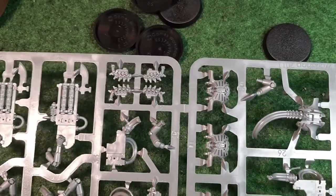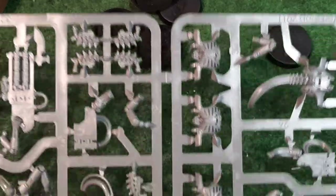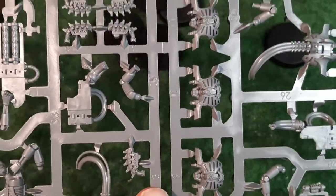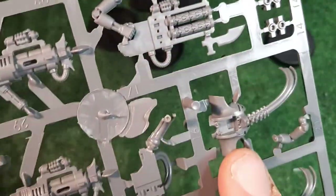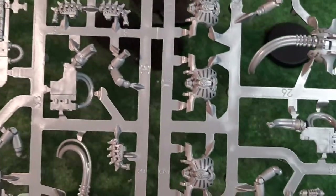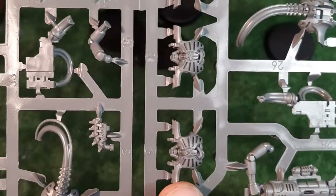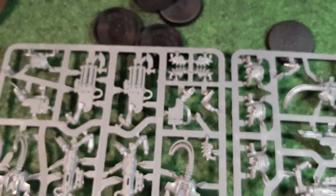To make the first one we need the spinal column, which is number 3 - there are five of them all numbered 3. We need number 16, which is the back piece, and then number 9, which is this piece right here. I'm going to clip them off, clean them down, and show you how they go together.